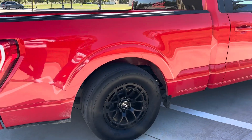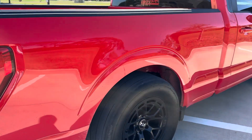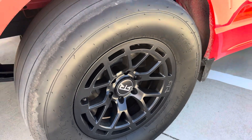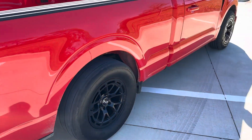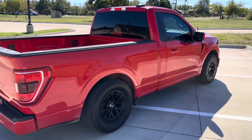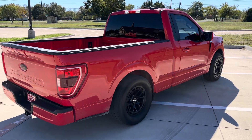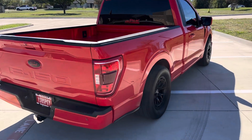Ran a 315/55 Mickey Thompson in the rear. I ran that one because everything I see — a lot of these Fords, people are putting like real small 305/45s — I just think it doesn't look right. This one fills in the wheel well a lot nicer.